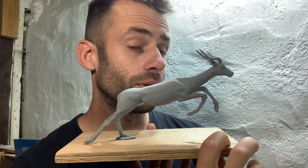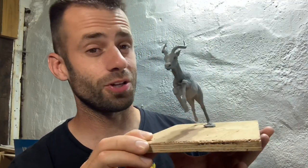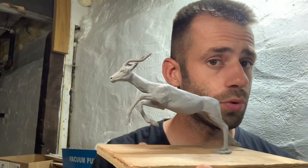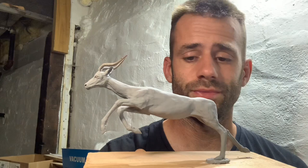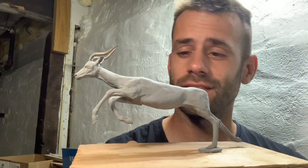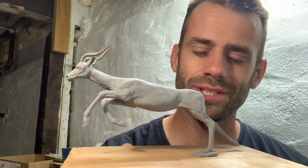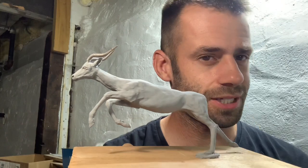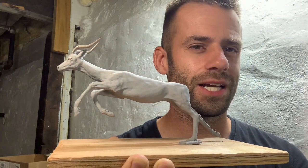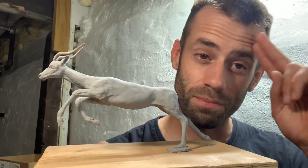Well there it is, it's all finished. This took a long time and it's a lot of work, but I'm happy with how it turned out. There are a lot of steps to go through before we can turn this into a bronze — we have to mold it, do the wax casting, wax chasing, cast it in bronze, and do the metal chasing. If you want to see all those steps and the process of this becoming a beautiful bronze, hit the subscribe button, hit the like button. Thanks for watching, bye!